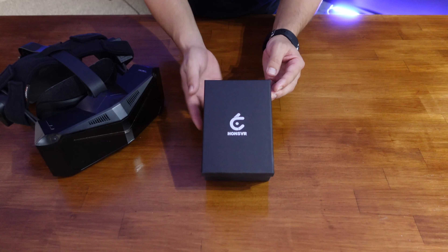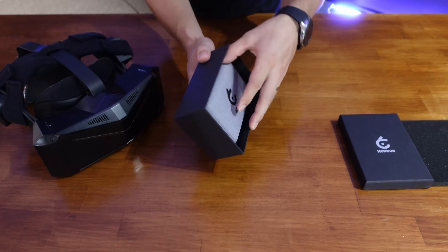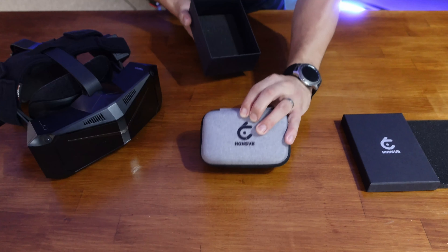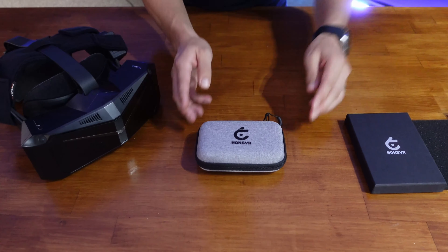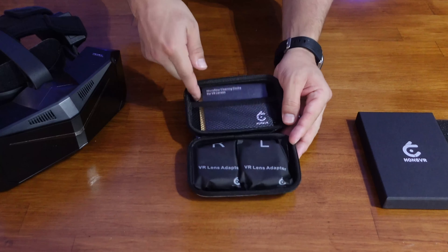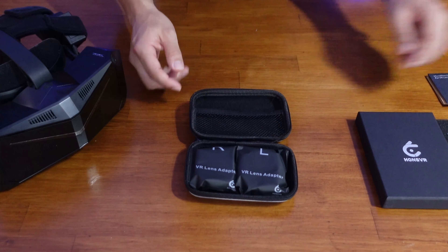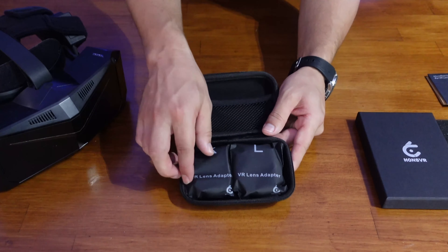The first thing you notice is how well packaged everything is. It comes in this very cool little case, and inside of that is another very awesome little package case. Inside it comes with a little microfiber cleaning cloth, your prescription, and a little social card as well. You can see the two lenses — right and left.